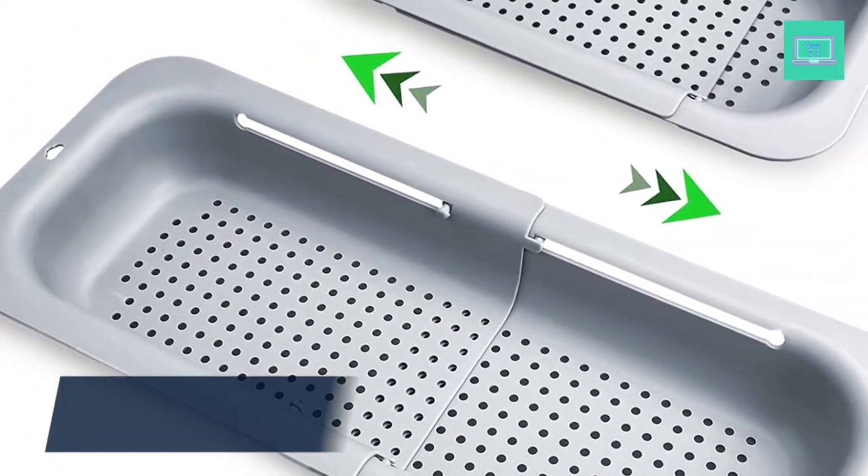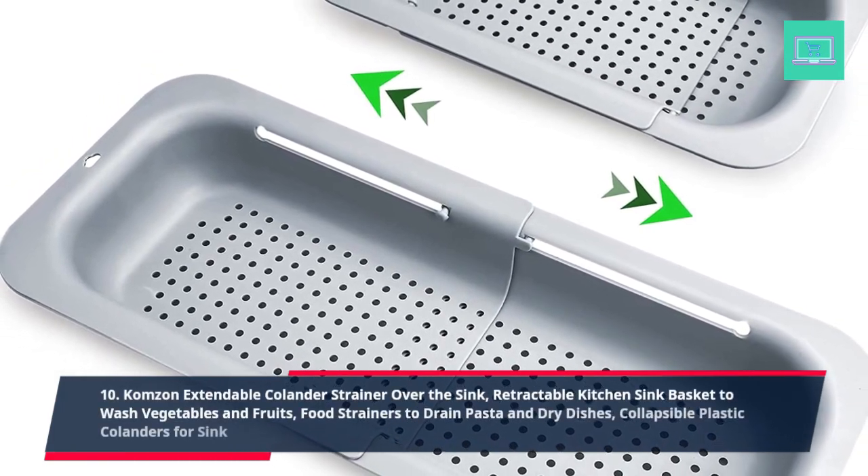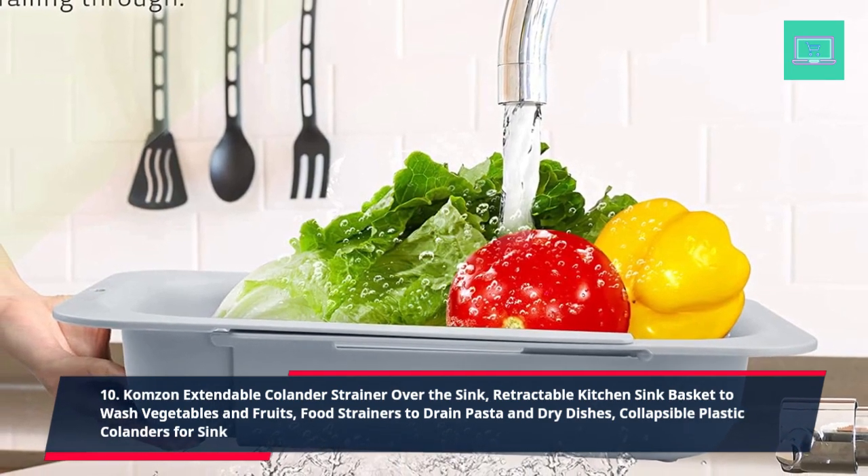10. Combs On Extendable Colander Strainer Over the Sink, Retractable Kitchen Sink Basket — Wash Vegetables and Fruits, Food Strainers to Drain Pasta and Dry Dishes.